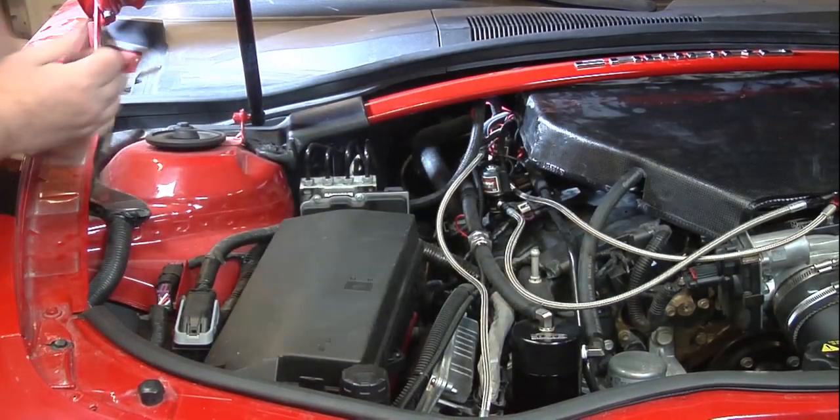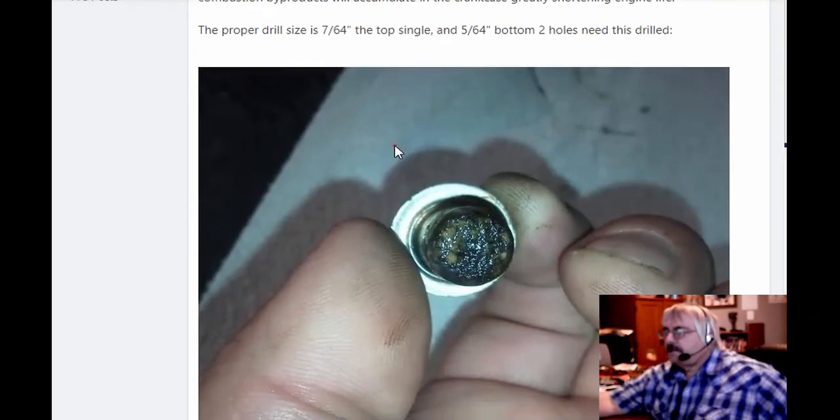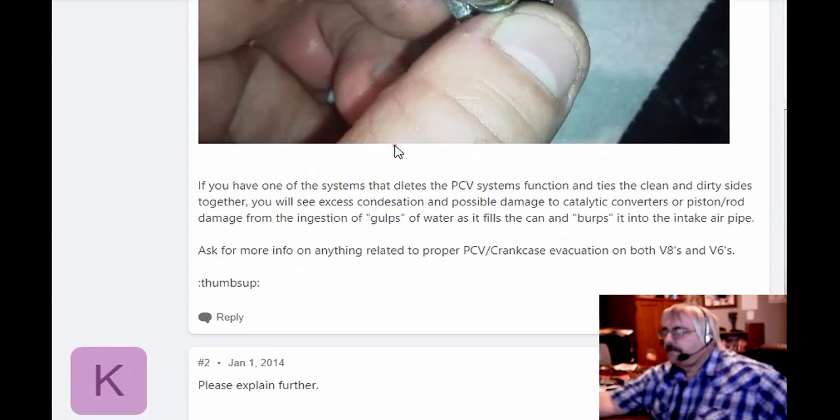That is done. Here we are on the modern Camaro. If you need more information on this project, it's the LLT and LFX PCV valve orifice mod importance. You can go on these websites and look for more information on it.